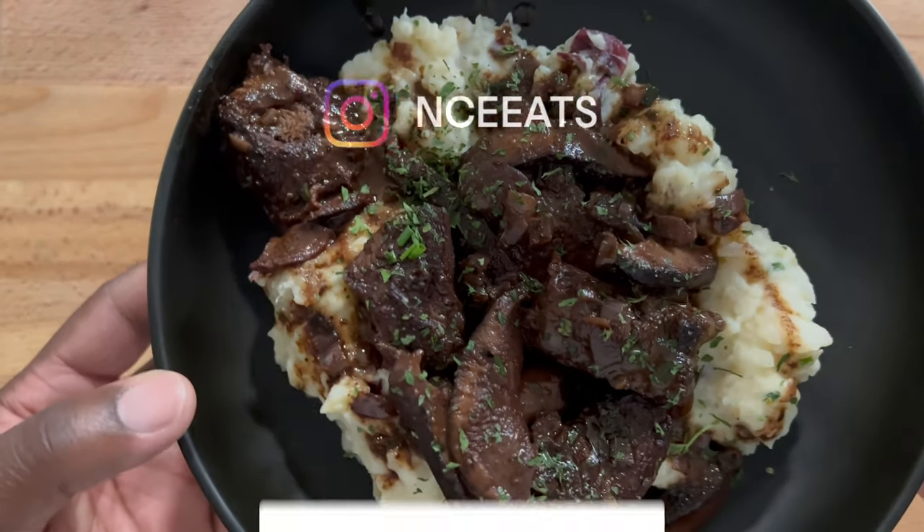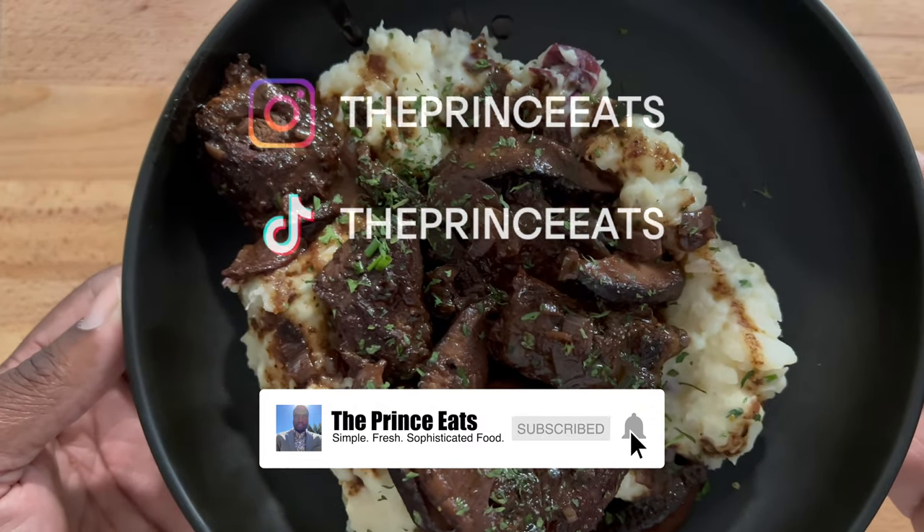If you enjoyed this video and found it helpful, please like, comment, subscribe, and share.